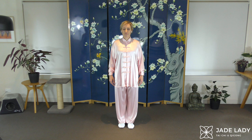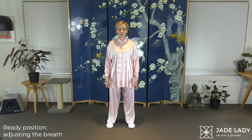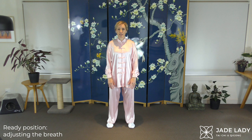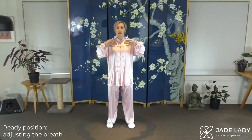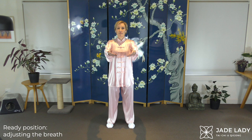Just taking a moment, letting yourself settle. Stepping out. Regulating the breath. Palms forward, rolling backwards and down. Breathing in as we lift — and out. In and out, in and out.